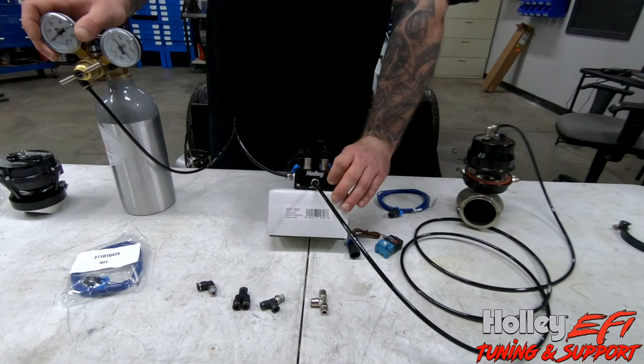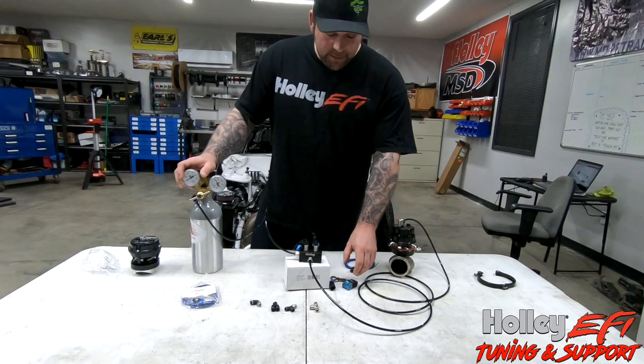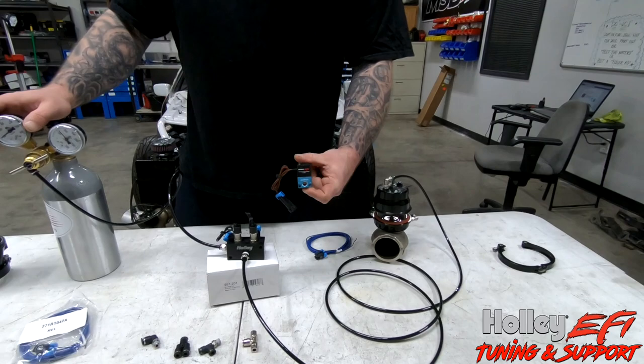This is the new Pro Series boost control solenoids from Holley - both the increase and decrease solenoids built into one nice billet aluminum block. Part number 557-201. I'm also going to give you an overview on how dome pressure, CO2, boost, and what it all means.